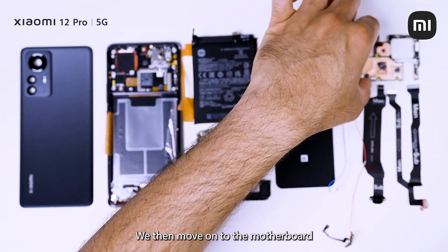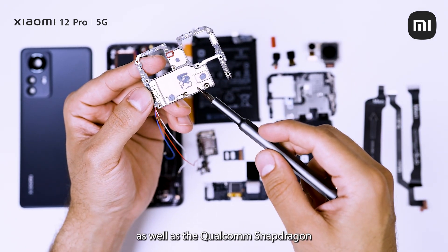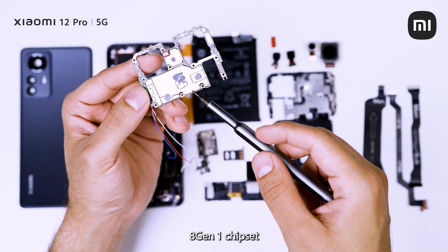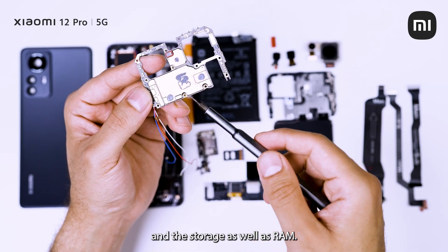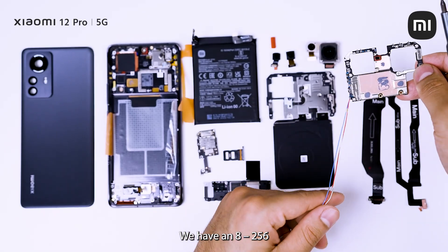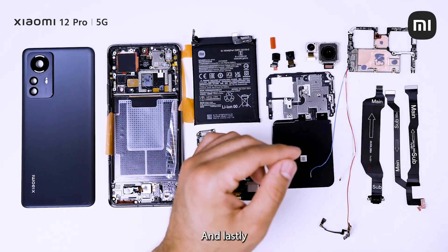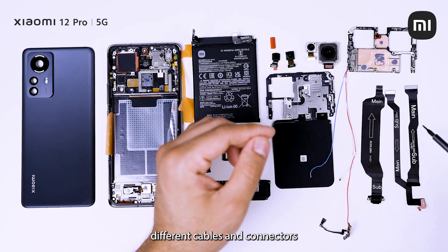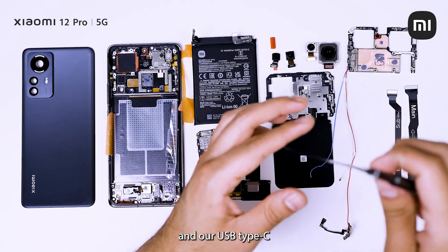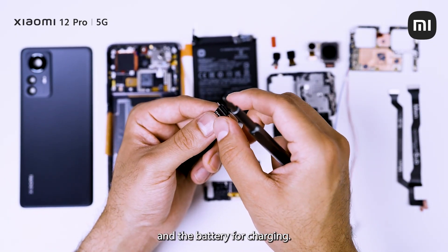We then move on to the motherboard, which houses our Surge P1 chipset as well as the Qualcomm Snapdragon 8 Gen 1 chipset, and the storage as well as RAM. We are offering it in two different SKUs: an 8GB/256GB as well as a 12GB/256GB. Lastly, you also have the various cables and connectors, and our USB Type-C port that connects to the motherboard and the battery for charging.